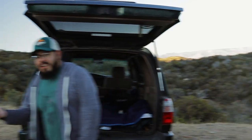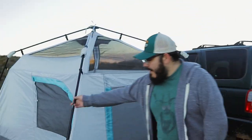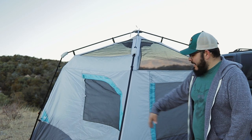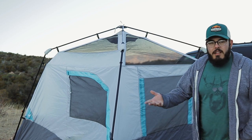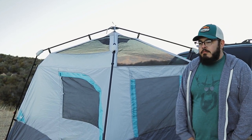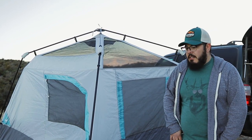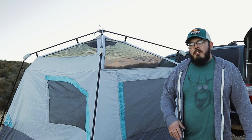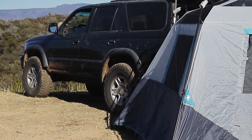Victor also brought the old reliable — a ground tent. It's a little banged up since it's windy, but he's had it for a long time. It's an Ozark Trail brand from Walmart or Target. Him, his wife, and their dog sleep in it with a cot. It was around a hundred bucks, and unlike the rooftop tent, it's easy to store at home without needing a lot of space.